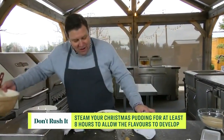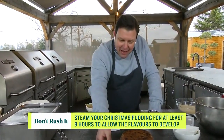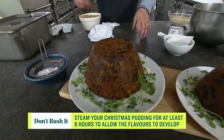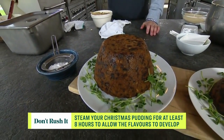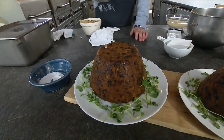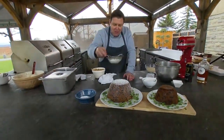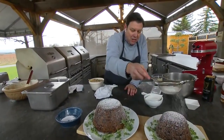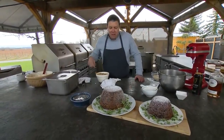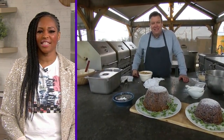What you end up with is very rich and very dense. People love it or hate it. Some people pour more brandy over it and flame it, but I like to just serve it with icing sugar on top. When you're ready to serve, just pop it back in the steamer for a couple of hours to warm it up, then turn it out in the middle of the table and it's ready to go.